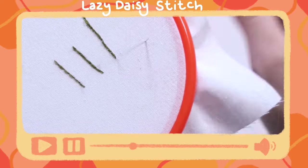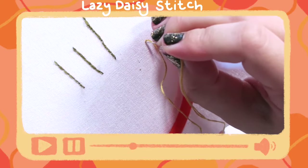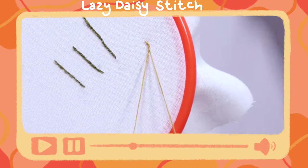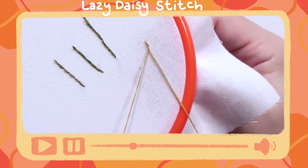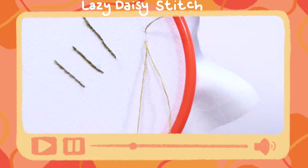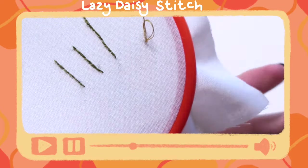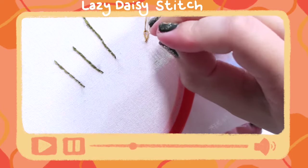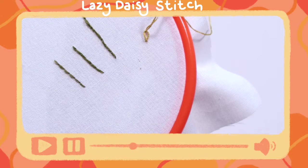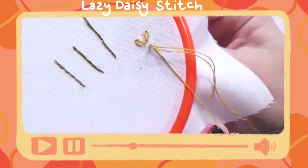The lazy daisy stitch: you are coming up for one, and you're going back down either through that one or right next to it — that'll be the second one — and then don't pull it all the way through. You're going to hold on to that loop, and then you'll come up for three, just wherever and however big you want the petal to be. Then you're going to pull that through the loop you've made and pull it tight — there is your little petal — and go down for four on the other side of that loop to secure it. My tip: make sure not to pull the petals too tight, or else they close up and it doesn't really look like a petal anymore.